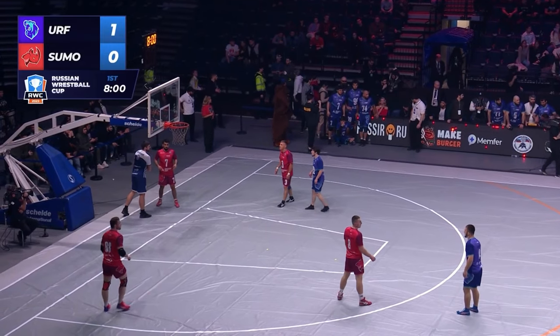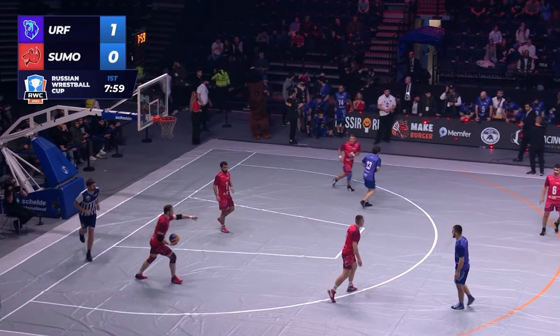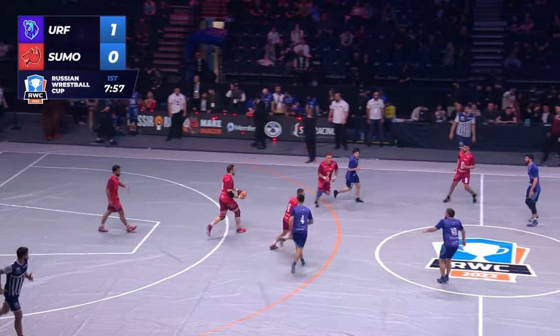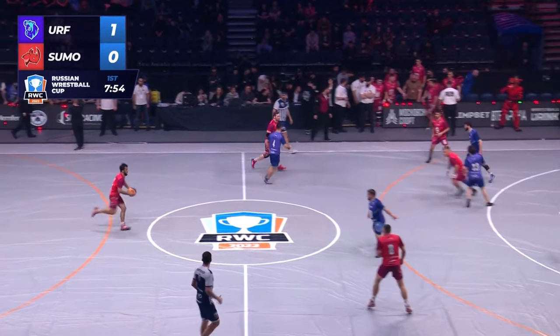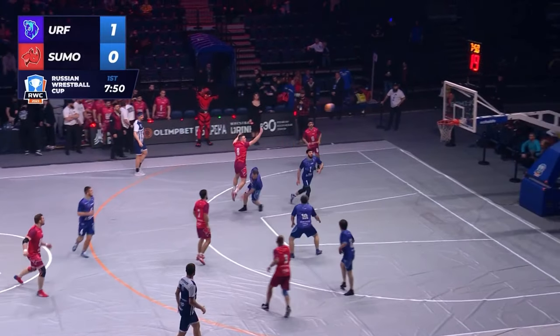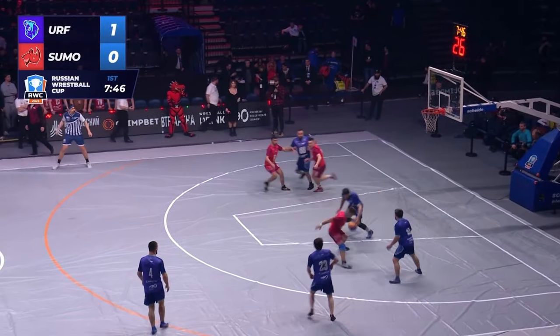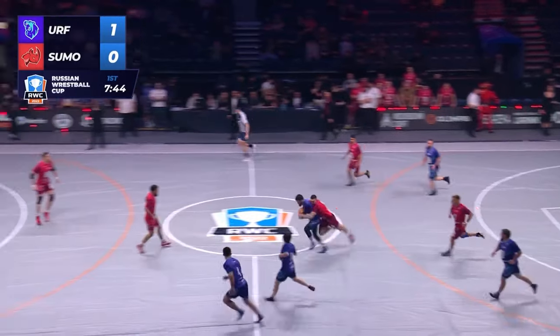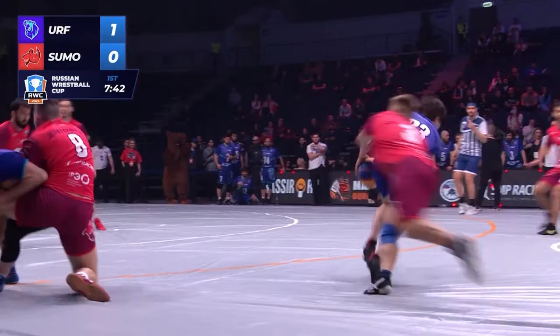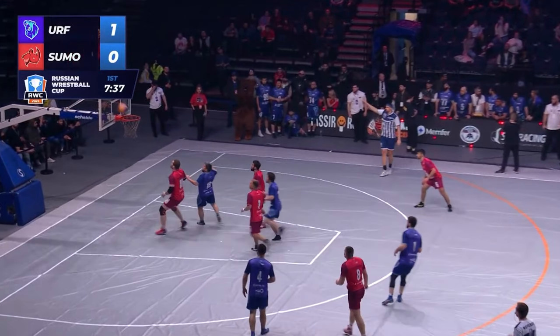I want to make sure they know — when you go to their channel, tell them Fight Commentary Breakdown sent you. I think all of us want to see some suplexes. A lot of the tackling and throwing is more like rugby, right? We haven't seen any suplexes yet. The possession continues — it's not like football where if the ball's down you have to reset and do more plays.